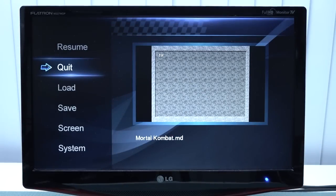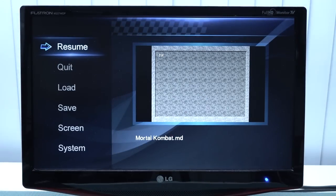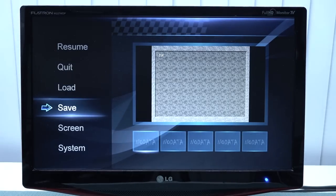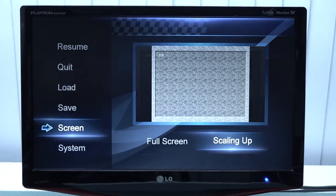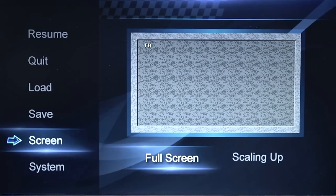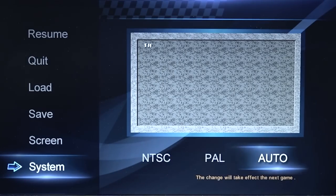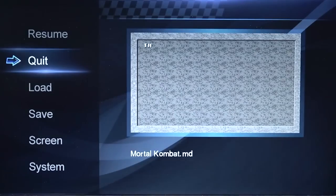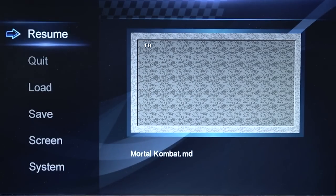When pressing select and start at the same time, we get into a special menu with options: resume the game, quit, quick load, and quick save — I think that's pretty damn cool. Screen size can even be switched to full screen or scaled up. So if you want the original aspect ratio, you have that. And then we have the option to switch between different regions if you're using a different kind of ROM file. Pretty interesting to see all these options — something you don't see often in cheap devices.